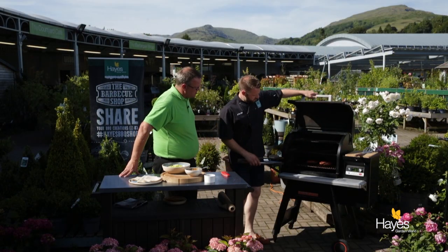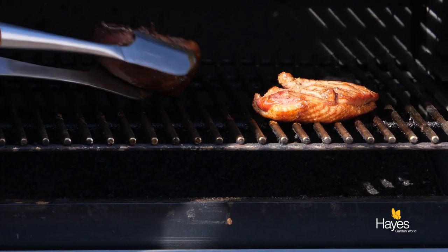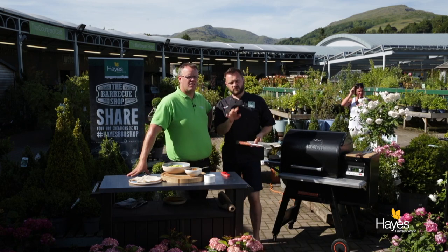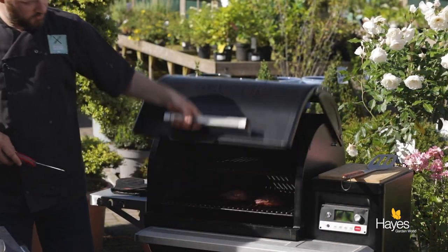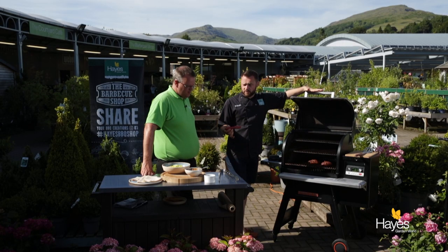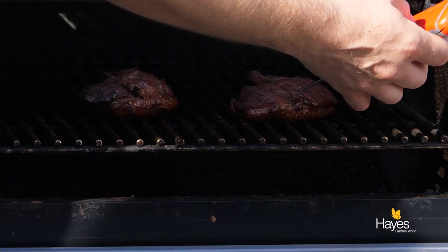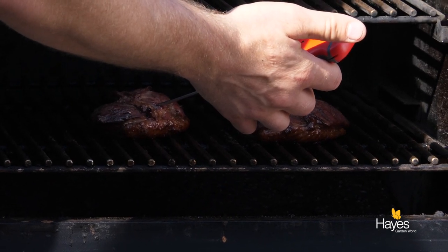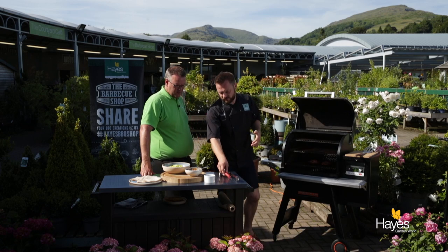We've given our duck breasts a few minutes — let's give those a quick turnover. Literally that simple, pop the lid down, we'll give them another few minutes and check them with the internal temp probe. So we've given these a few more minutes. Now for duck breast — being a red meat — you can serve this nice and pink. 55, 56, 57 degrees — they are ready to come off.